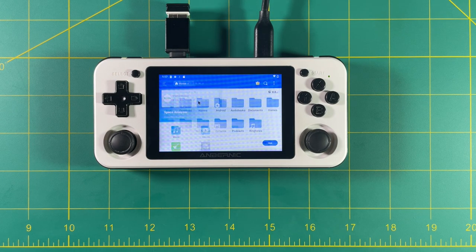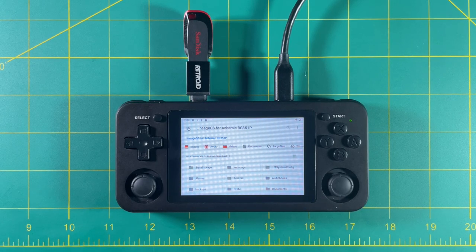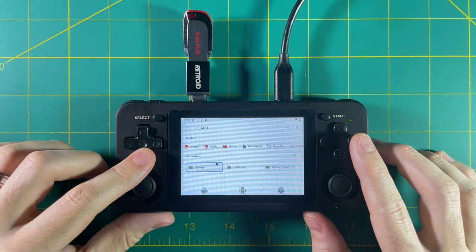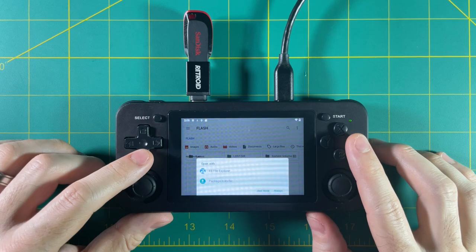Eventually I figured it out — it's a problem with my RG351P. I have an older model that has built-in Wi-Fi, and because of that, the team thinks my USB ports are not as powered as they are on the RG351M and the RG351V. Because as soon as I did the same setup with the RG351M, everything worked perfectly. In all likelihood, you're probably not going to run into this problem since very few people have the very first model of the RG351P. Once I moved over to the RG351M, I was able to find my flash drive no problem.